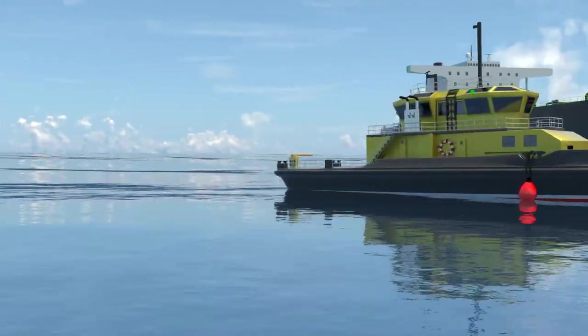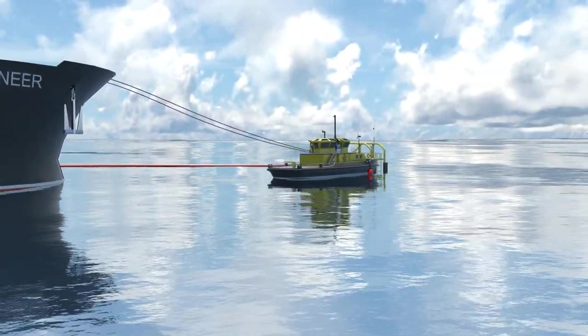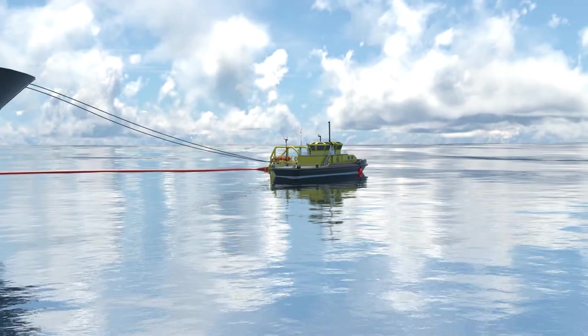Not all terminals have a full-time dive boat and crew at their disposal. Many operators have to hire the boat and crew on a day-rate basis, and availability at short notice is not always guaranteed.